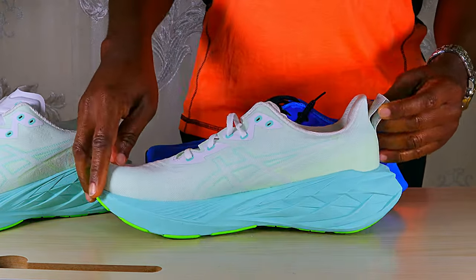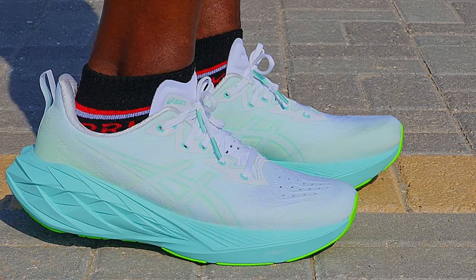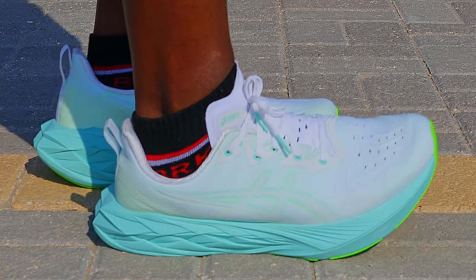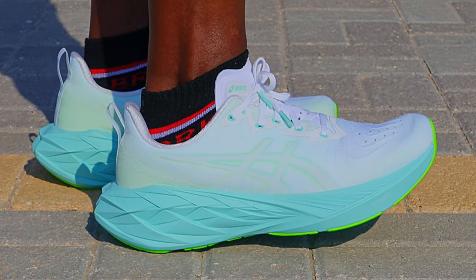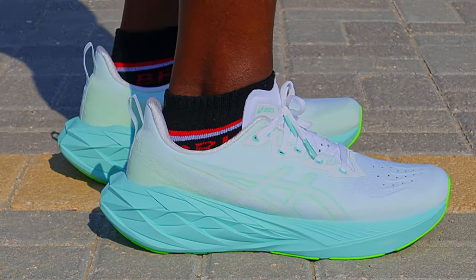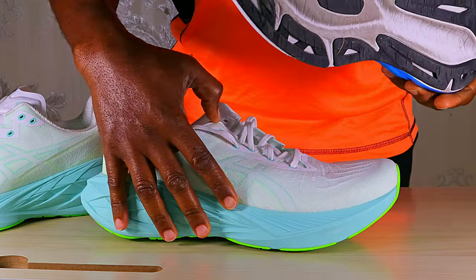There's an added heel tab to this new version, which works fine. There's also increased stack height in the fourth version — about four millimeters extra. These are 41.5mm in the heel and 33.5mm in the forefoot, giving an 8mm heel-to-toe drop. In the Nova Blast 3, it was 37mm in the heel and 29mm in the forefoot, also an 8mm drop.